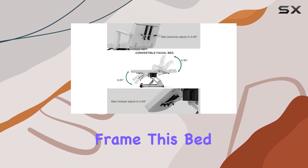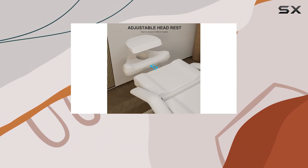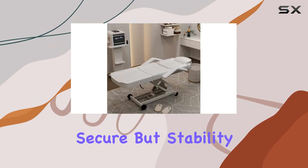With a heavy-duty steel frame, this bed ensures stability like no other. Whether you're performing delicate operations or providing relaxing massages, the 440-pound load capacity and anti-slip feet keep everything secure.